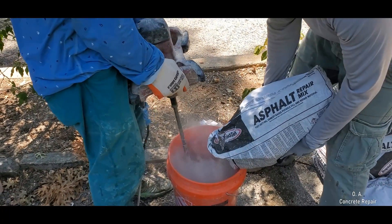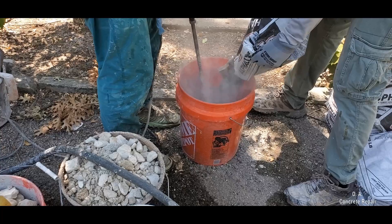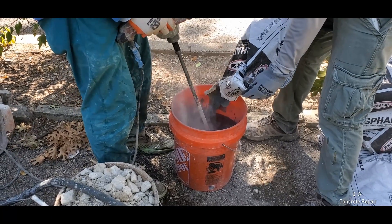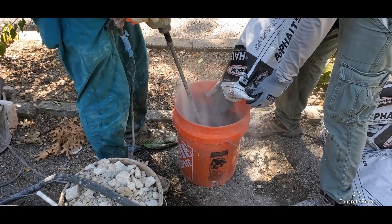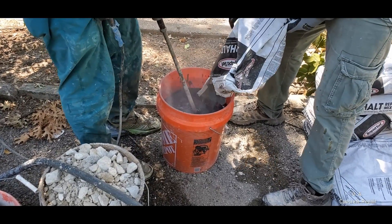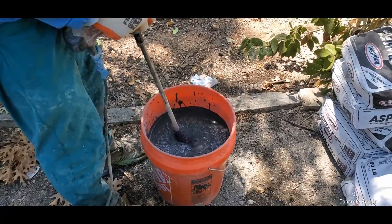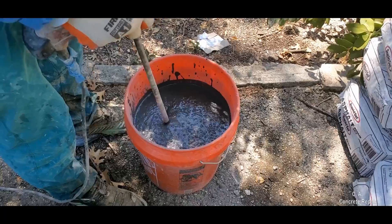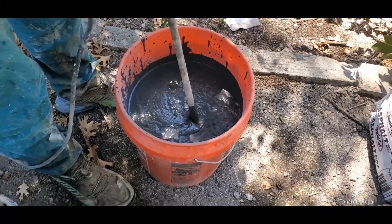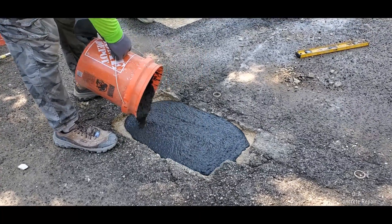Once all the road base work is done, we proceed to mix the patching material. We have decided to go with a flowable mix that does not require labor-intensive compaction tamping. This is a modified product that requires water for mixing, but regardless of the material you are using, please follow the manufacturer's material proportions and mixing instructions. This is a fast-setting mix, so make sure to have all your finishing tools ready to go before you start mixing.